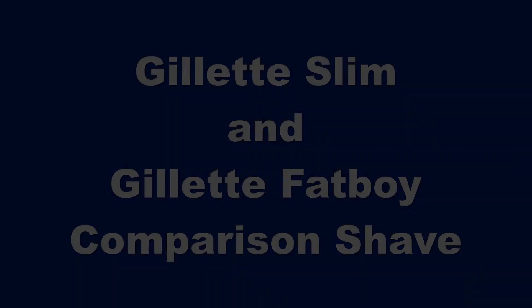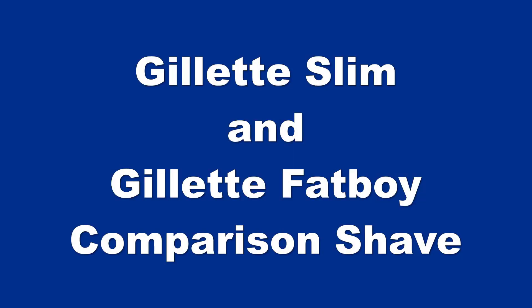A shave with a Gillette Slim and a Gillette Fatboy coming up next. Hi YouTubers and Wet Shapers everywhere, it's Mark at georgetoon.com and I'm back. This time around I'm going to do a comparison shave — I'm going to compare the Gillette Slim Adjustable Razor with the Gillette Fatboy Adjustable Razor, two vintage adjustable razors that Gillette made back in the late 50s, early 60s.